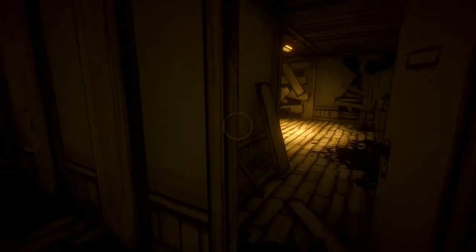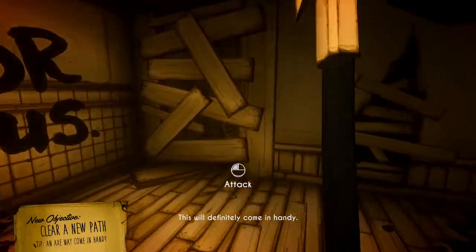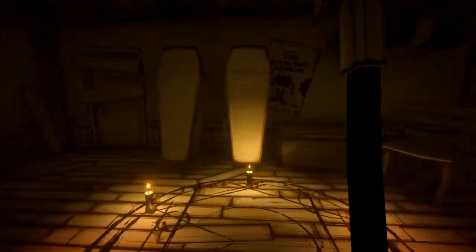This is the store. Okay yeah, this is the one. 'Clear a new path' — yeah, this will definitely come in handy. Swing that axe! Casual satanic rituals — instead of coffins, casual satanic rituals going on here.